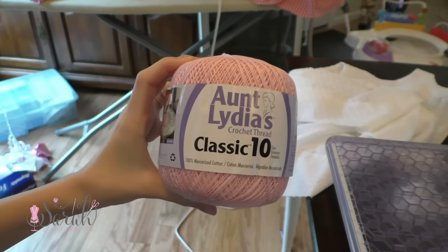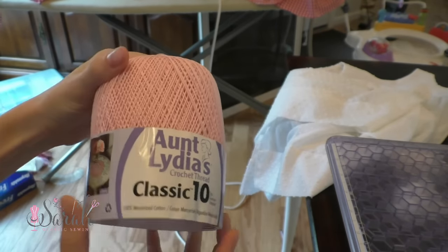So I got this size 10 crochet thread and a 1.5mm crochet hook.